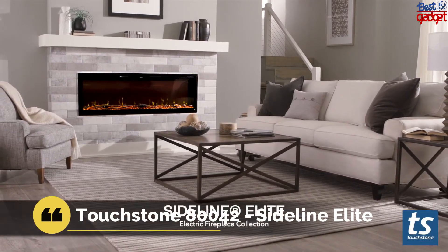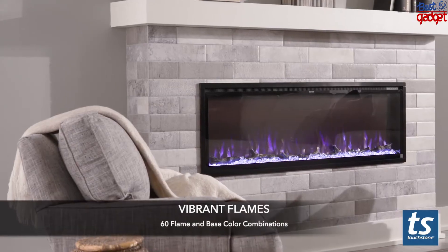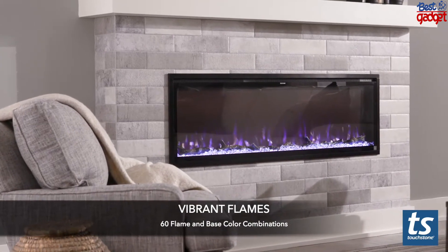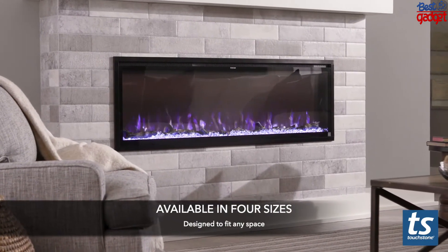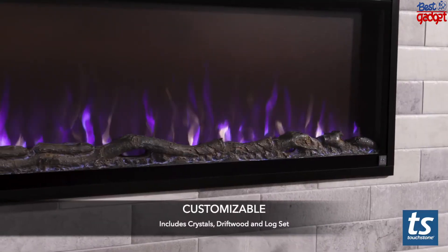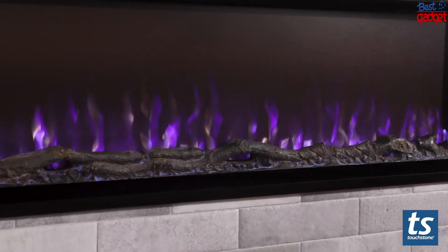Number four: the Touchstone Sideline Elite Electric Fireplace. With 60 color flame and base color combinations, the Touchstone Sideline Elite Electric Fireplace collection adds vibrant ambiance to any room. The large flame display has a slender black frame for a great view of the LED flames. Flame speed and intensity are easy to adjust by remote control. A built-in heater with a thermostat adds supplemental heat to the room, and the heat can be turned off while enjoying the flames for all-season use.